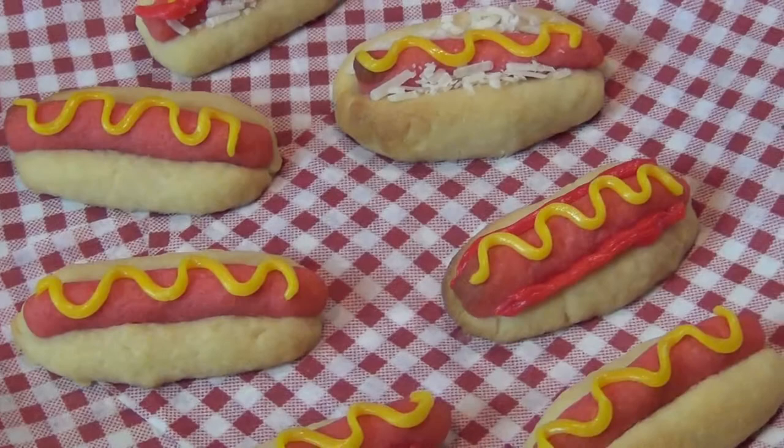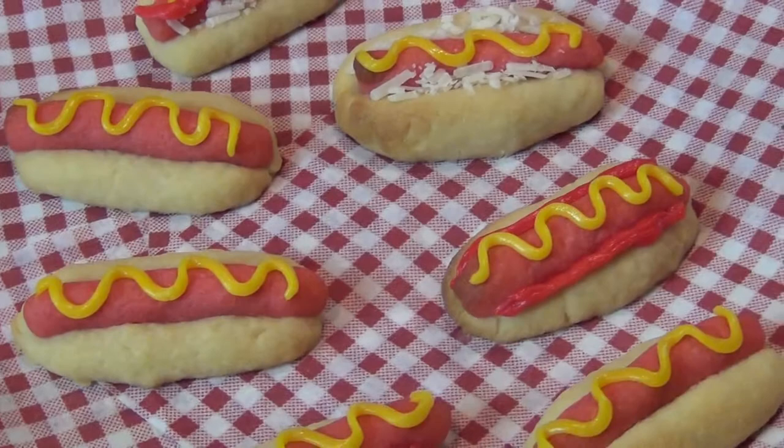And there you have a fun little plate of hot dog cookies, great for any time really. I'm going to try one of these now — here goes. Tastes like a cookie, looks like a hot dog. Lots of fun!